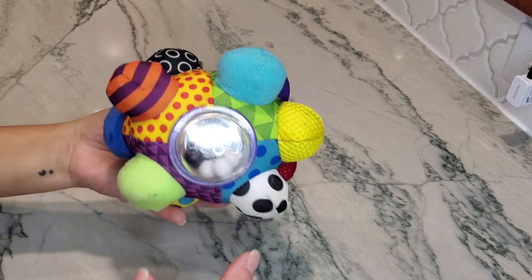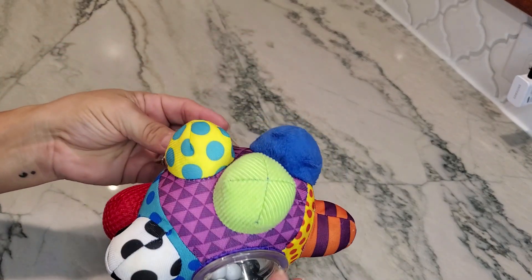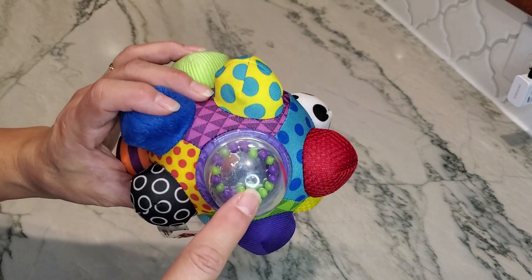This is called a bumpy ball. The idea is that when your child is playing with it, it has two different noise makers on it.